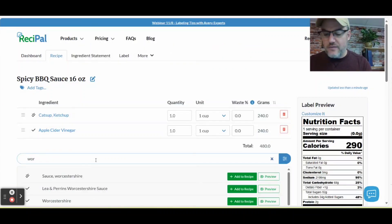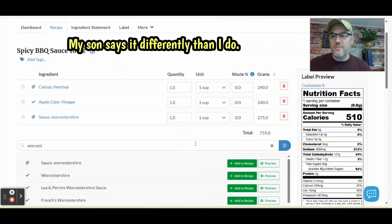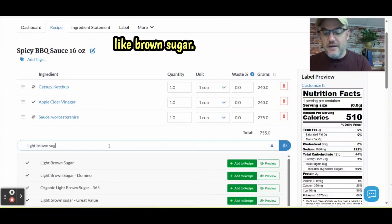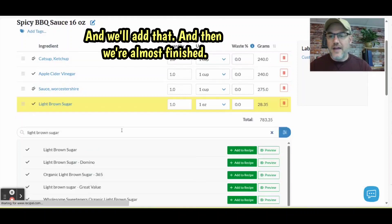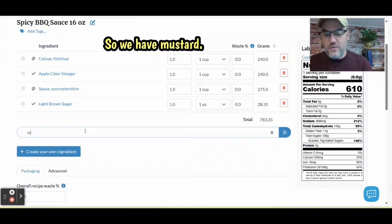Next we have Worcestershire sauce — there it is. Then you have light brown sugar. I'm going to type that in and it pops up like it always does, and we'll add that. Then we can show you how to break down the size of these ingredients. So we have mustard as well.